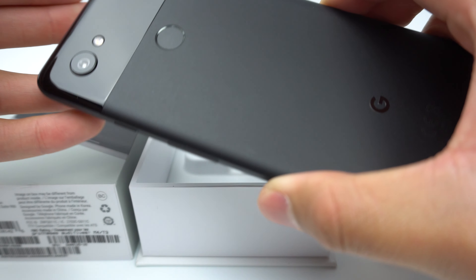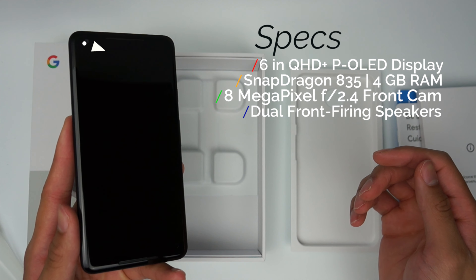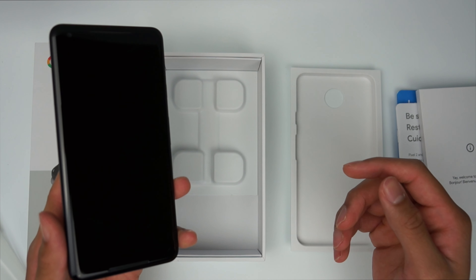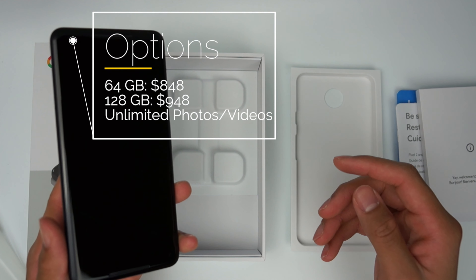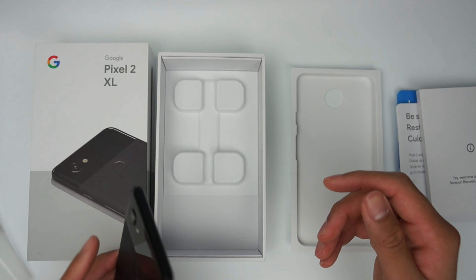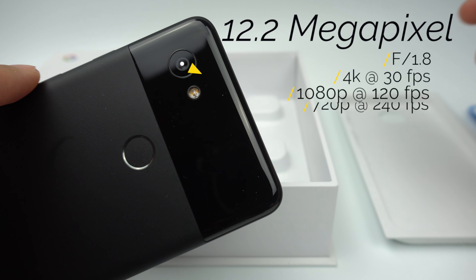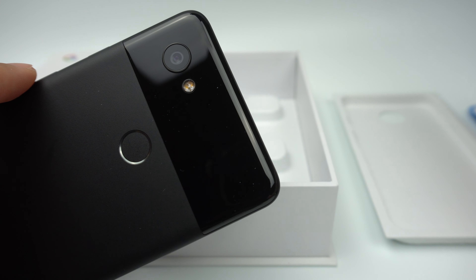The Pixel 2 XL has a 6-inch QHD Plus P-OLED display, 4 gigs of RAM, an 8-megapixel front camera, and front-firing speakers. It runs on the Snapdragon 835 chipset and Android 8.0, or Android Oreo, out of the box, and will get every Android update first. This phone comes in two storage options of 64GB and 128GB, but Google will include unlimited storage of photos and videos for free until the end of 2020. On the back, you'll find its single 12.2-megapixel lens that can record 4K at up to 30 frames per second, 1080p at up to 120 frames per second, and 720p at up to 240 frames per second. I'll definitely be putting this camera up against the Note 8 and the iPhone 8 Plus in the near future, so subscribe and stay tuned for that.